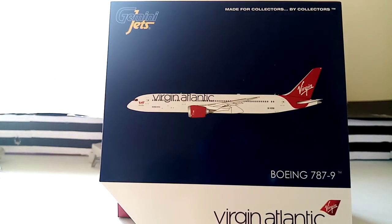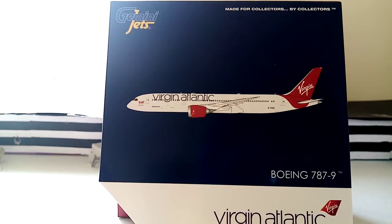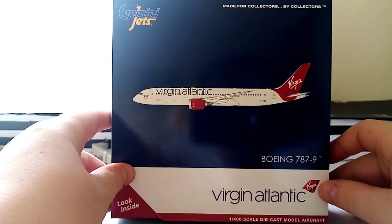Hi guys, welcome back to Aviation 747. Today we're going to be unboxing and reviewing the Gemini Jets Virgin Atlantic 787-9. Let's get straight into this — I've had a quick look already and it looks stunning.